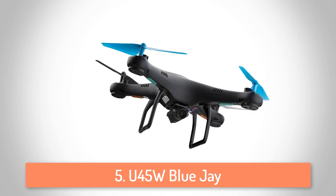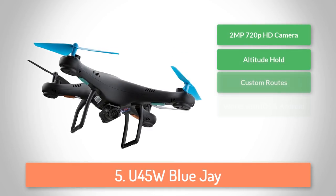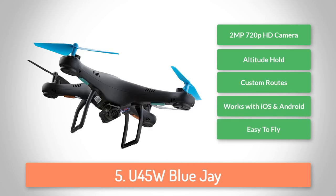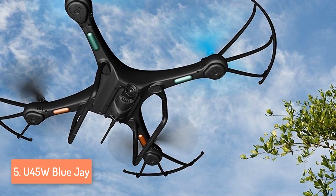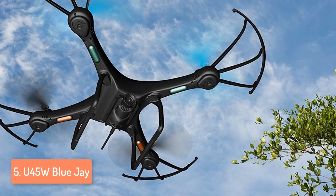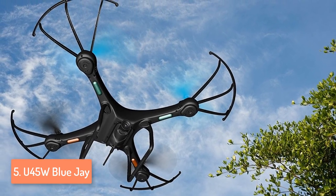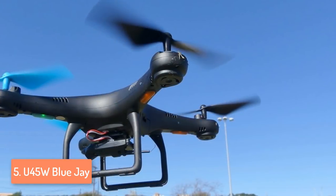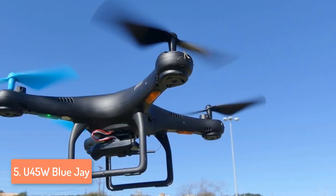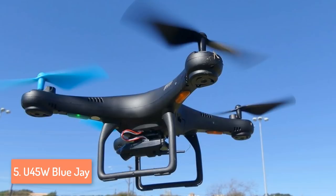At number 5 we have the ForstOne U45W BlueJ. This model is easy to use for beginners with VR headset compatibility, allowing you to glance at live video feeds of the flight position from an iPhone or any Android smart mobile device. It comes in a box with already assembled blades and the only thing you have to assemble are the blade guards and the landing gear with the included screwdriver. The unit itself is composed of a matte black plastic shell with a camera attached underneath, and it has an on and off switch meaning that you have an already installed battery, so you just switch it on before your flight session.